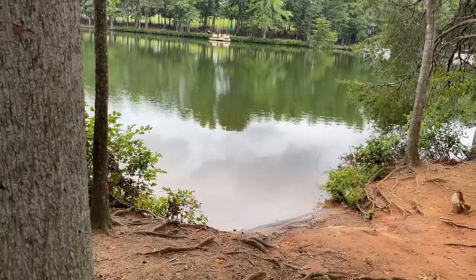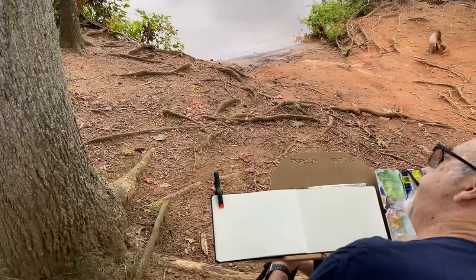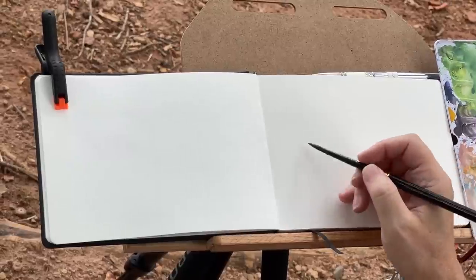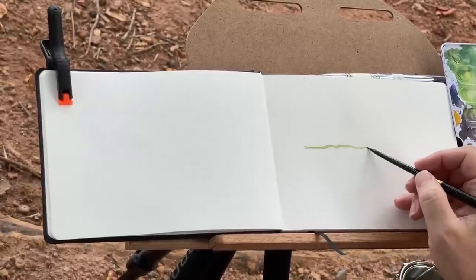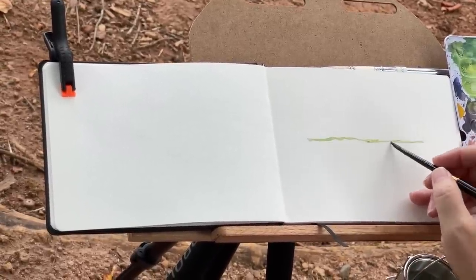Getting set up here with my Hahnemühle 100% Cotton Sketchbook, and decided just going to go for it — no drawing, just going to do some direct watercolor. After all, it's a pretty forgiving subject.